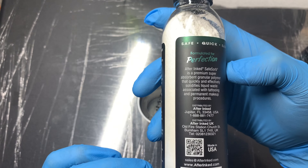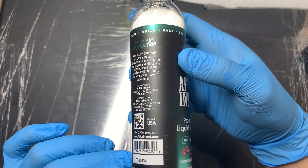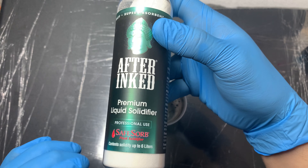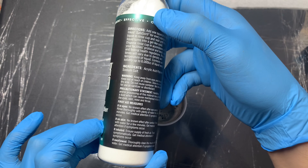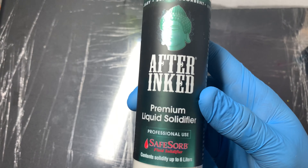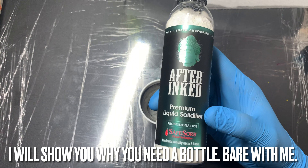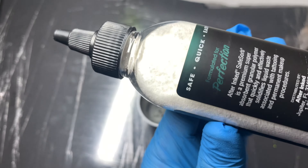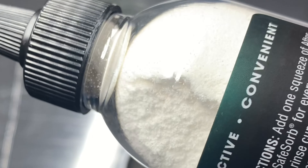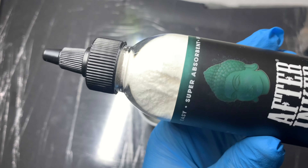I want to show you the packaging — you can pause at any point. I'm going to turn the bottle so you can see everything. I highly recommend you go pick this up. It's called After Ink Premium Liquid Solidifier — I'll leave the link in the description below. Let me show the bottle up close — this is what the powder looks like inside. Pretty cool stuff.